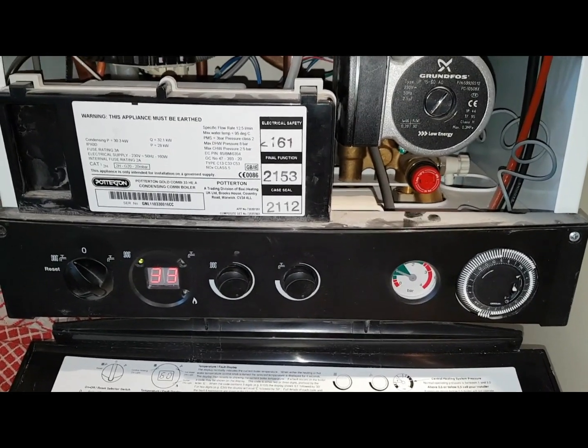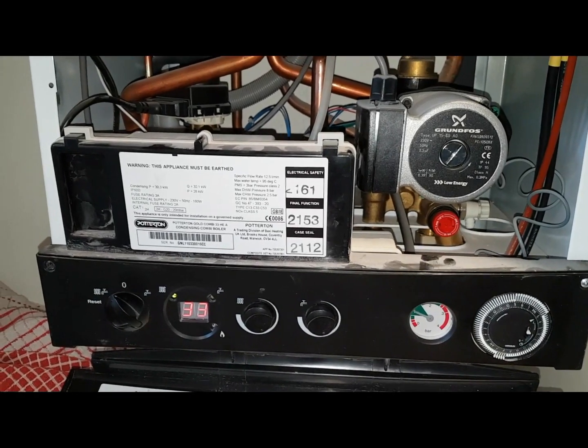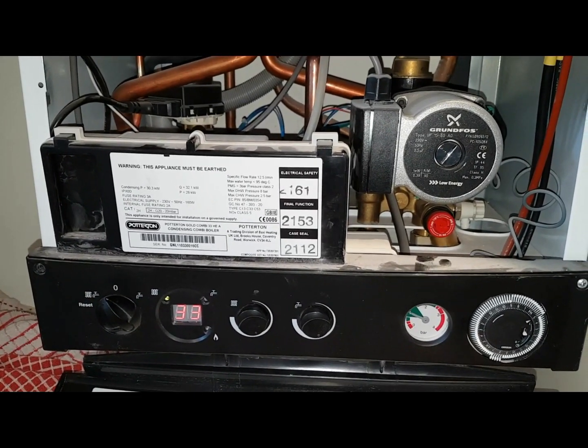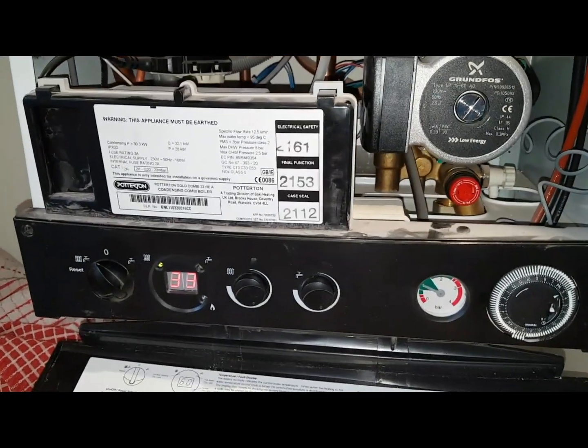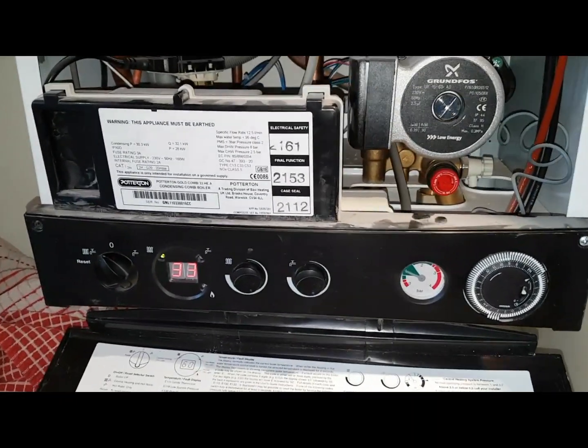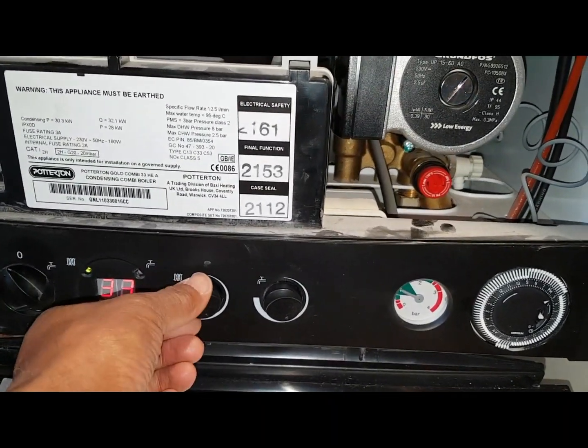I'm going to turn the boiler back on and I want you to listen to what's going on when it starts to light up, or tries to light up. I'm not waiting around too long — I'm going to override the controls and bring it on by doing this.